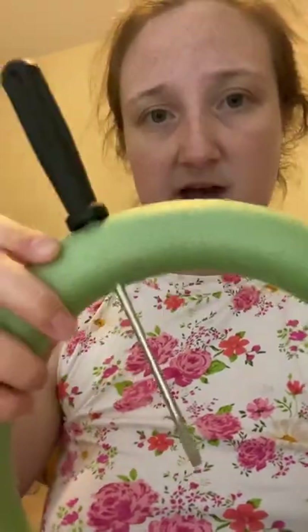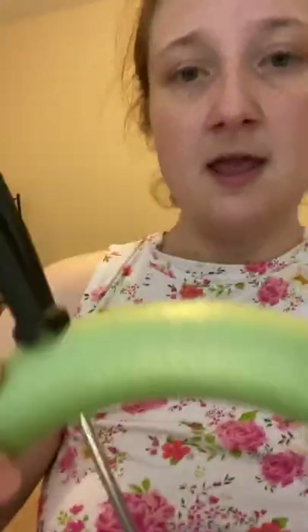First of all, you're going to take your styrofoam and poke in the holes for your screwdrivers where they're gonna go. It's really easy — all I did was take a screwdriver and stick it through the styrofoam all the way through to the other side and into the middle. Then you just screw it in, and voila — we have a spoke of the steering wheel. You go directly across and do the same thing to the other side.